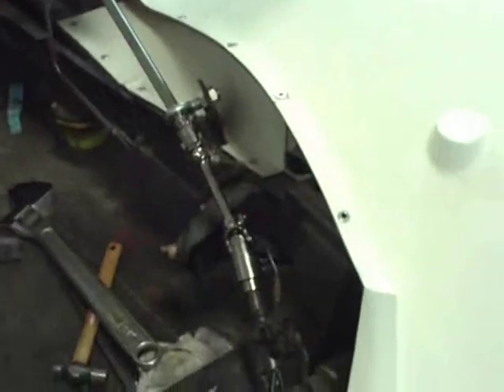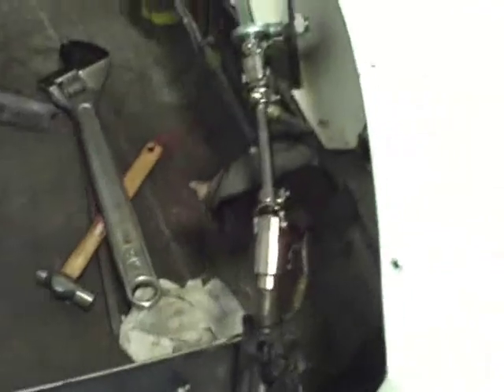All right, let me show you what we did today. Here's our string linkage. Let me climb on in so we can get a nice close look at this.